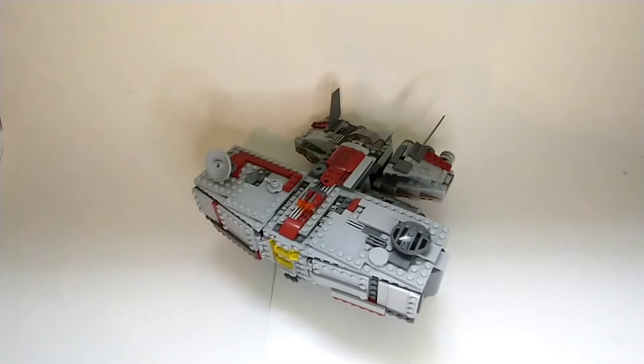Hi, it's Caleb here, and today I'm going to be taking a look at the Jedi Cruiser MOC that I pretty much built.